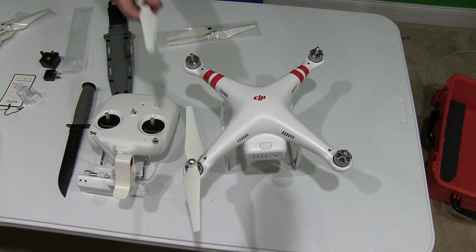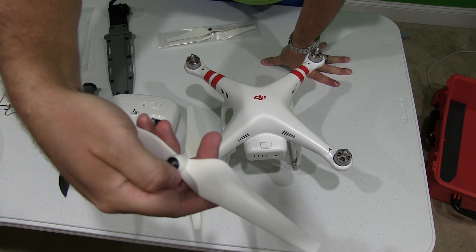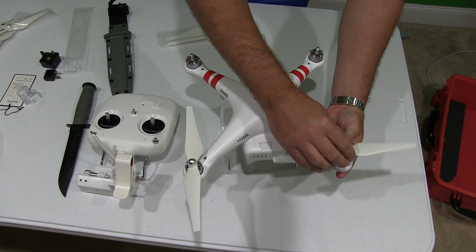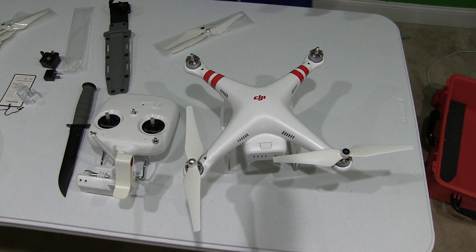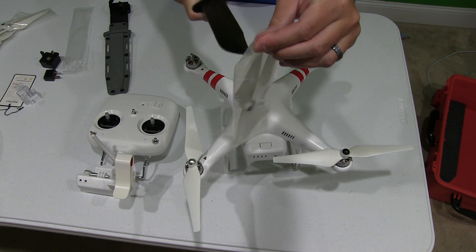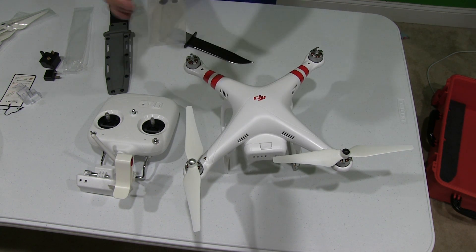These are self-tightening props. For the black one, it's got a lock icon and a direction to turn to lock — I'm turning it to the left. Same scenario, put it right on there. Now I'm going to repeat the process with the other two propellers, because obviously you're going to have four propellers on when you're flying it.